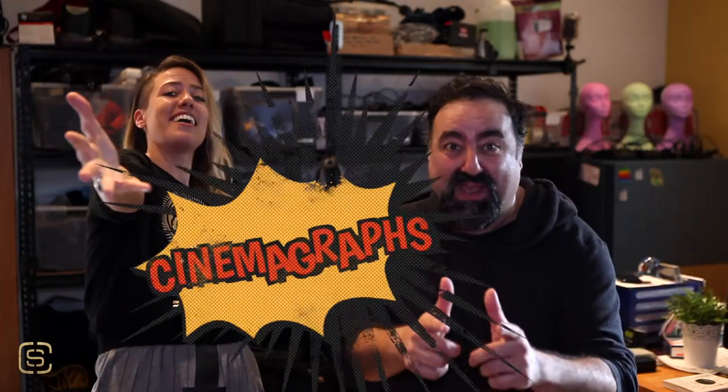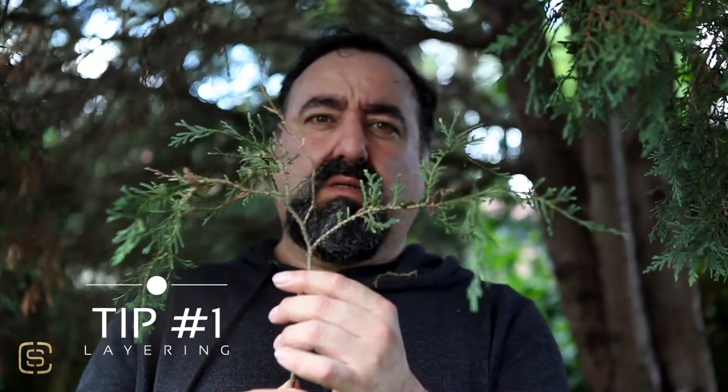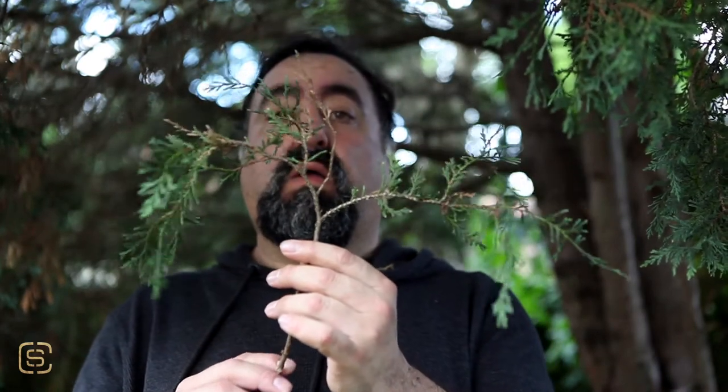Tip number one: never have the part of the frame that's moving in front of the part of the frame that has to stay still. So Dave, you'd have to move that to the right or the left of your face if we want to keep your face as the still frame. There you go — that would work, and that is a beautiful, beautiful face.